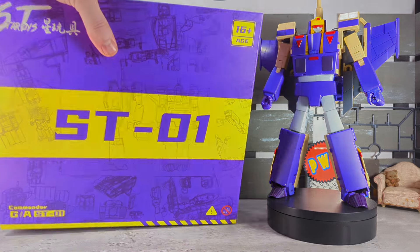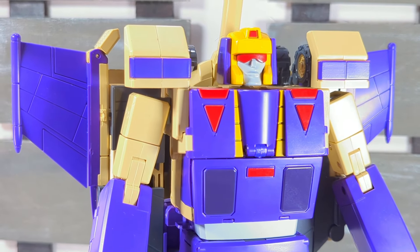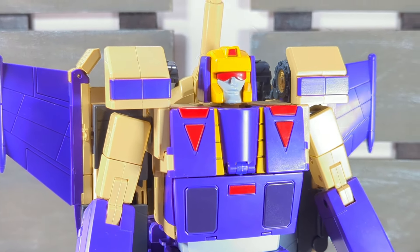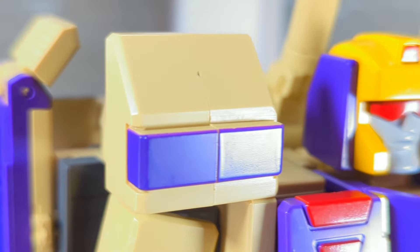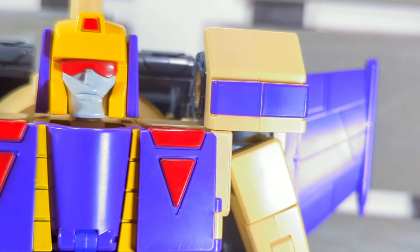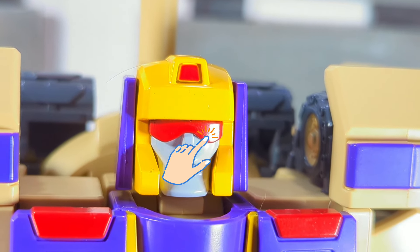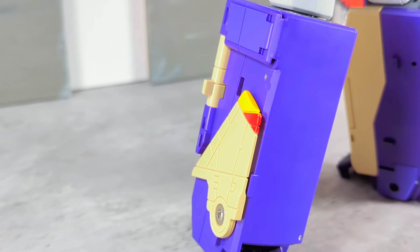The purple is not coming up on camera as it should — in real life it's a bit more purpley, a bit more purple to it. I think this is the 2.0 version that I got; I missed out on the first release, but this one has a slightly darker tan. Anyway, from detail to paint work, the G1 aesthetic cannot be denied — he looks fantastic.